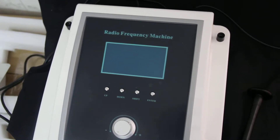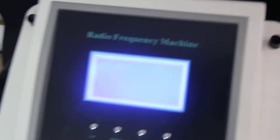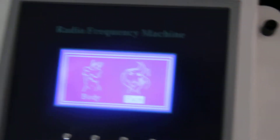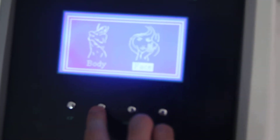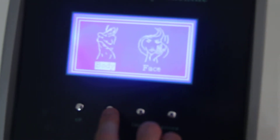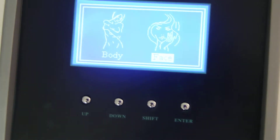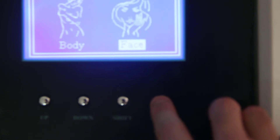First of all, we need to connect to the power and then we turn on the switch at the back. Now we can see the screen is on and we can press up and down to choose body or face mode. Then we choose face, for example, and press enter.